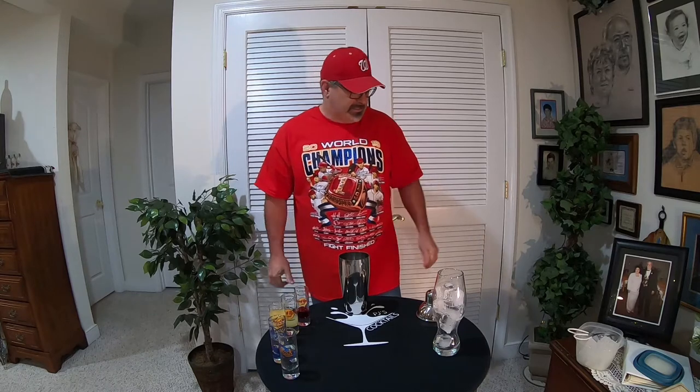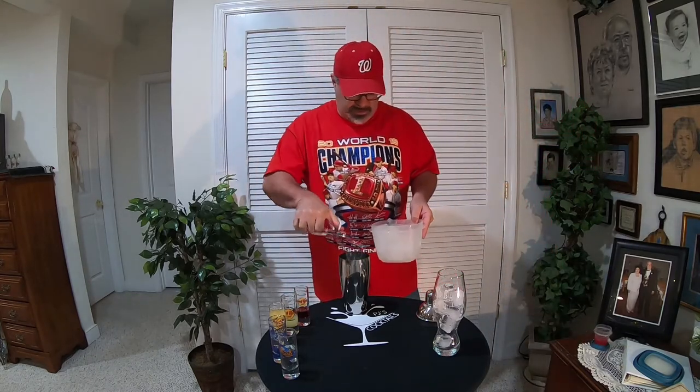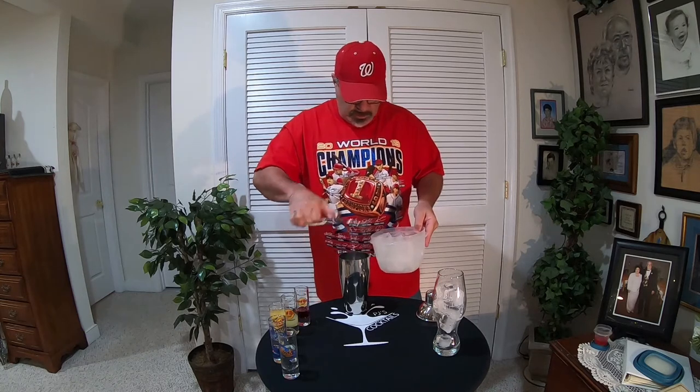It was fantastic. Let's get goosebumps just thinking about it — what a great win for our first World Series. We'll be right back. All right ladies and gentlemen, welcome back to PJ's Cocktails. Now let's make our Nat Special. The first thing we're going to do is put some ice in our shaker.